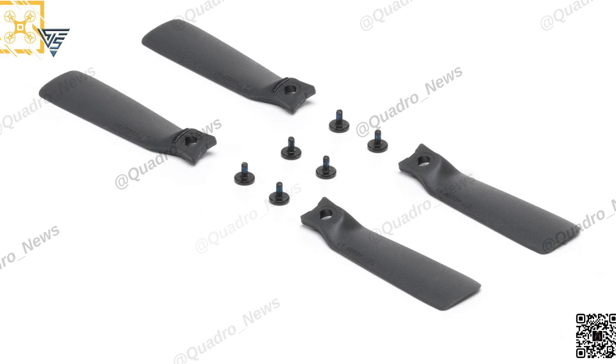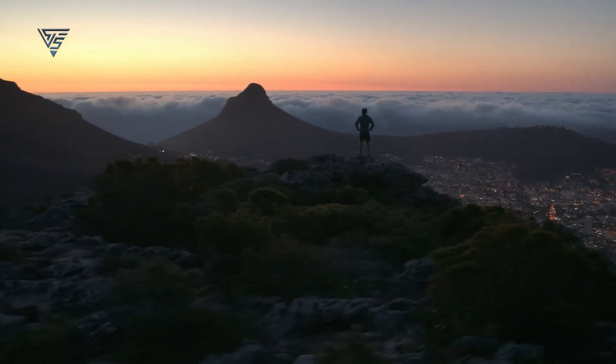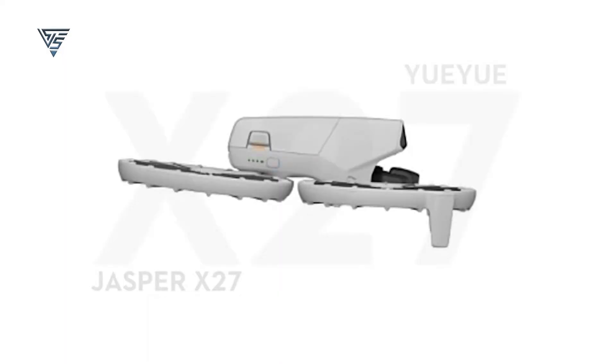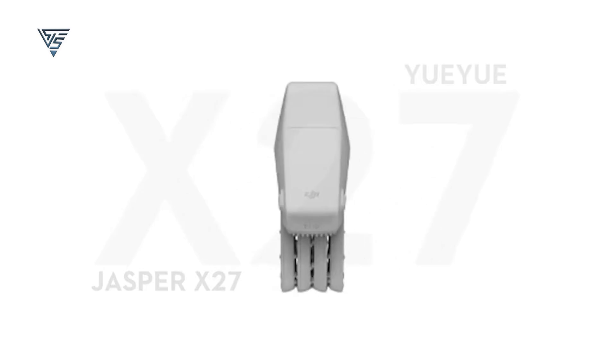The propellers on the DJI Flip definitely stand out from other drones. As an innovative brand, DJI likely designed these propellers to achieve better efficiency, ensuring smoother and more stable flights. Their unique design not only enhances performance but also contributes to the compact form factor of the DJI Flip.